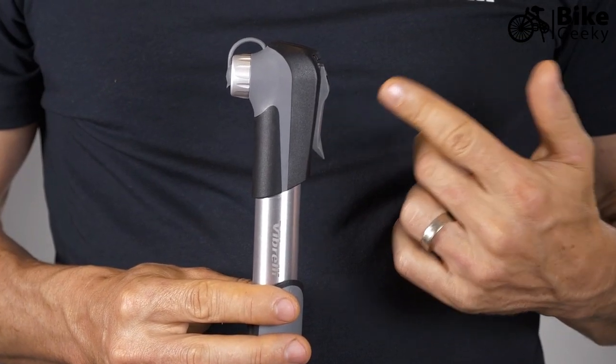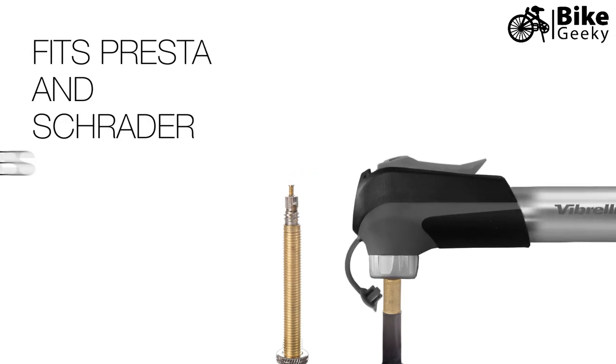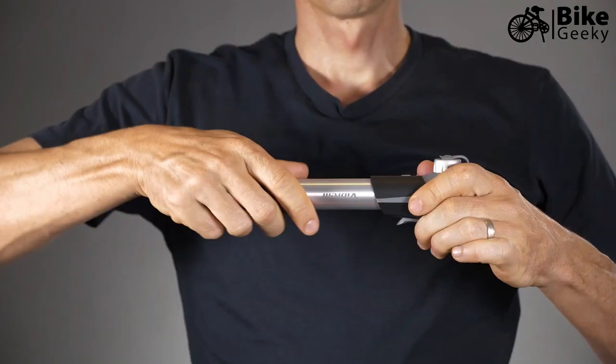It also has a clever valve system built in, meaning it can attach to Presta or Schrader valves automatically. All you simply do is remove the dust cap, attach it to the valve, lock it into position, and start inflating. You don't have to take this pump apart to swap any adapters — it's quick and easy.